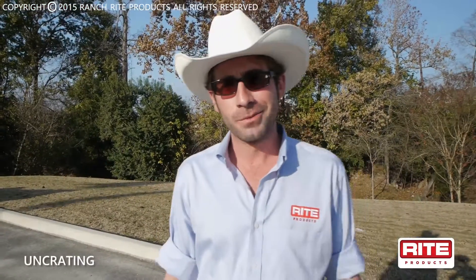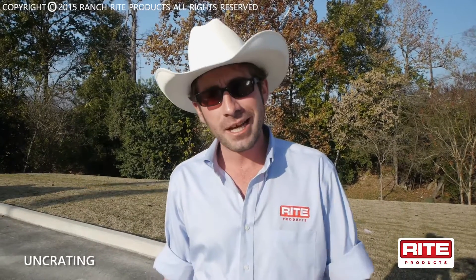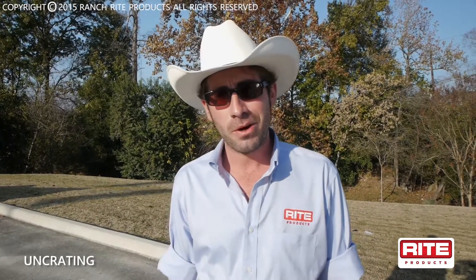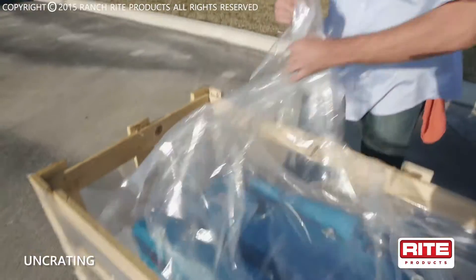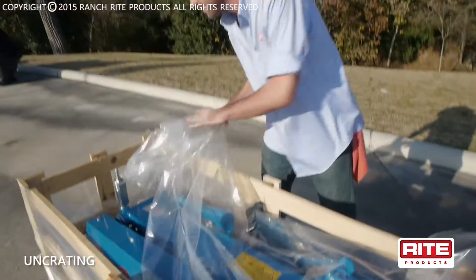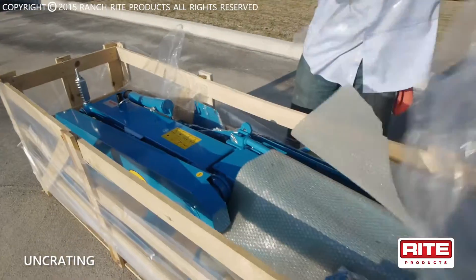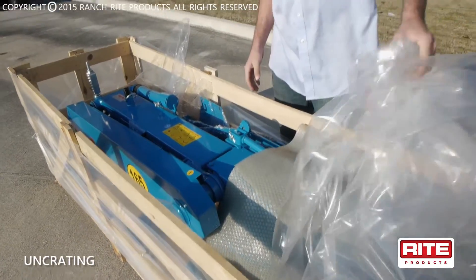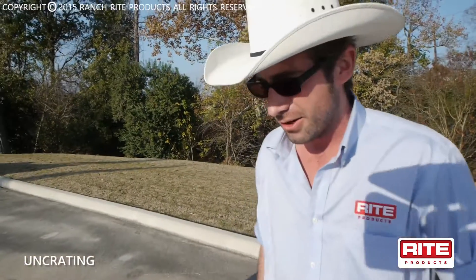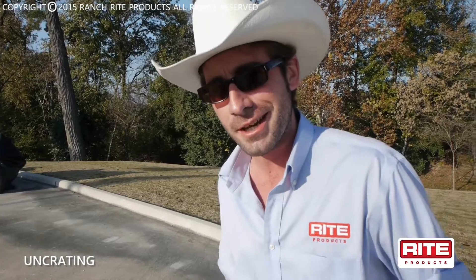After you get the top off your crate on your brand new DM-165 Ranch Right drum mower, peel the plastic back and make sure you've got all the included parts and hardware needed to assemble your unit. Let's peel her back and see how much we've got. They wrap it good — that's some pretty paint. The plastic they use has a rust inhibitor compound on it to keep the machine from rusting and keep the paint job looking fresh until you receive it at your house.